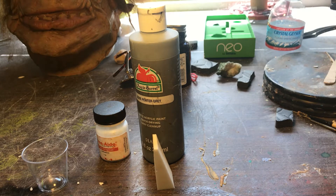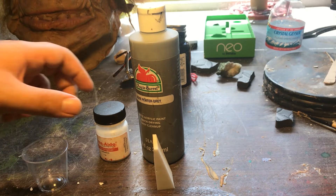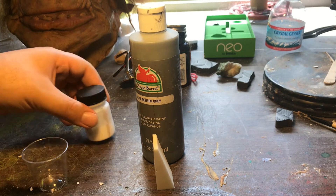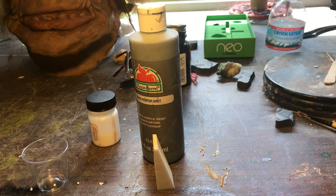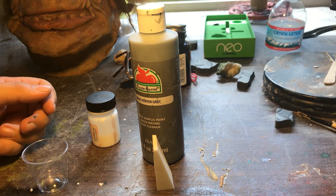This is a tutorial on how to make a quick PAX paint, which is a Prosaide base with some type of acrylic Liquitex that you mix in. You can apply it on foam latex prosthetics and even on skin for body paint. I've used this mixture in a pinch whenever I ran out of pre-bought PAX or need to make a custom color.